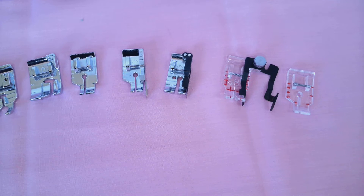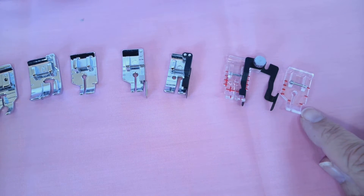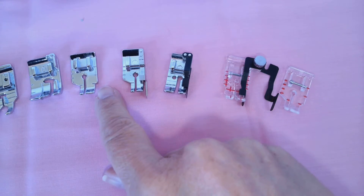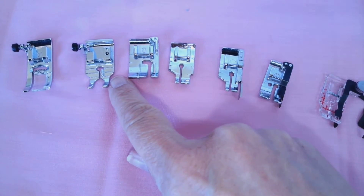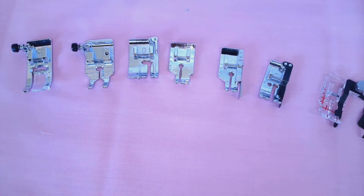I would recommend that you try out some of these different feet. Those that have the narrower toe — you're going to be lining up your fabric at the front edge of the foot, like you see on this foot that doesn't have a guide, or this one here. We're lining up our fabric at this part of the foot, not at the wider back part.